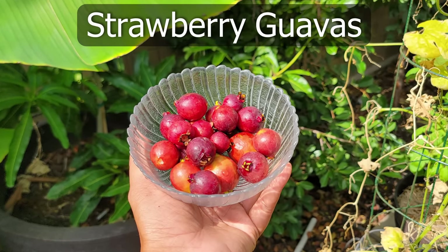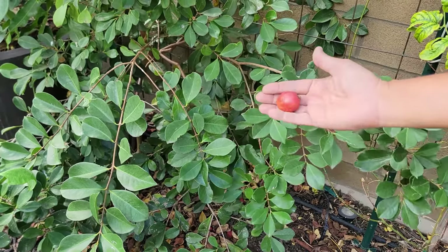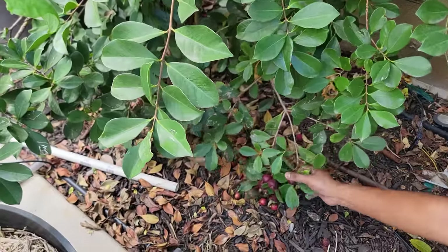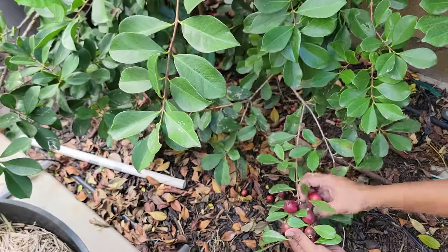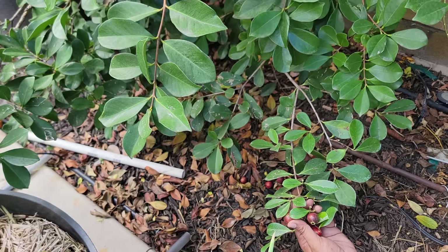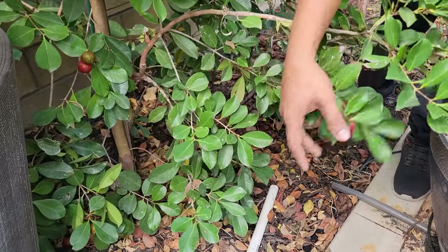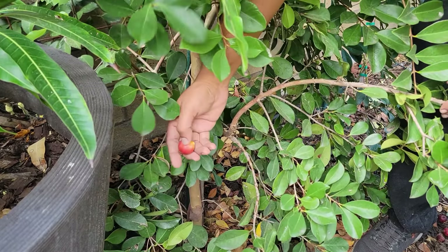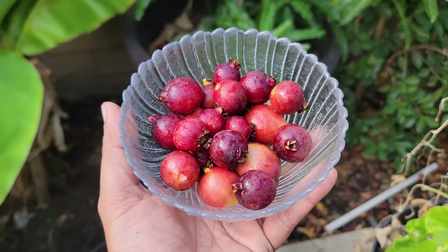Moving on to strawberry guavas — one of my favorite fruits to grow in the garden. This is a very tropical fruit with soft flesh, very sweet, and hard seeds that you can actually just swallow when eating the fruit. You can see how they are produced in bunches — lots of strawberry guavas. The taste is just excellent. I can't fully describe the taste of the strawberry guava but it's a very tropical taste. If you can get your hands on the strawberry guava plant, please do grow it in your home garden. You will be pleasantly surprised.